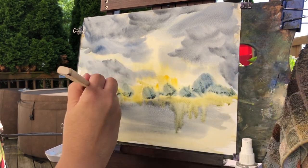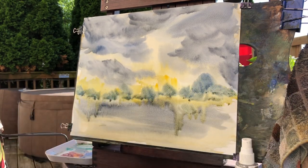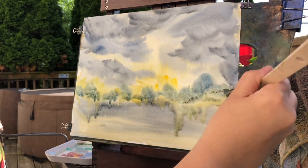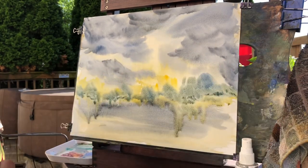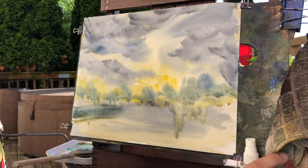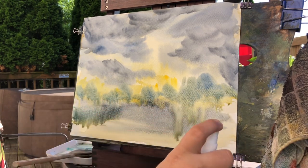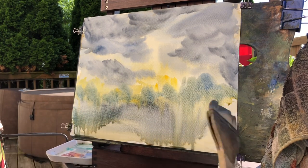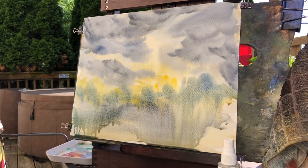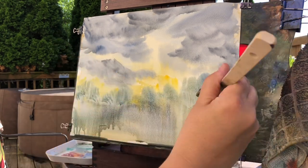Over the top of that first wash we're going to use a little ultramarine blue with a little yellow, which will create some trees and foliage for the background. This might be a little dark, so just give it a little spray with the spray bottle and it'll lighten things up a little bit. I want this to run a little bit too.